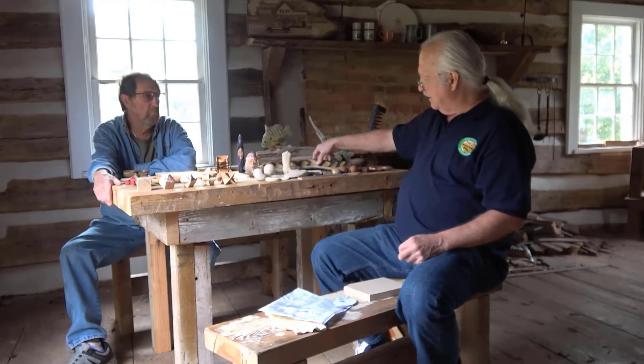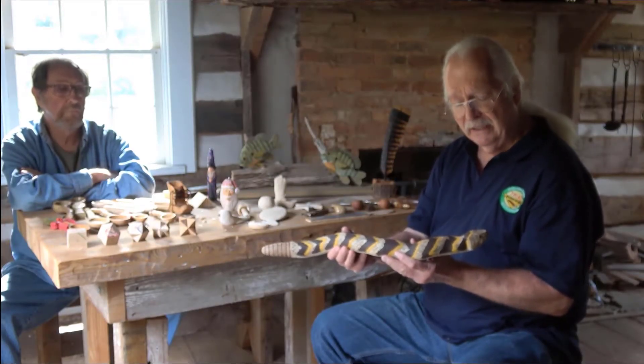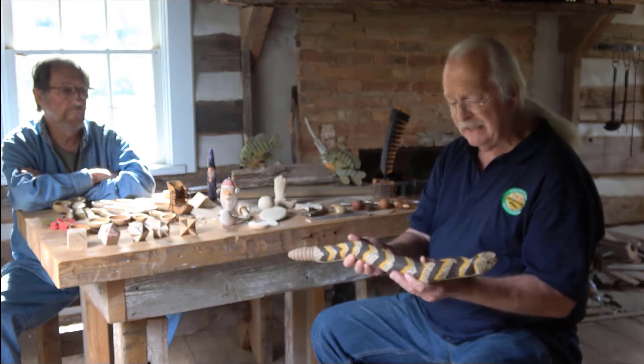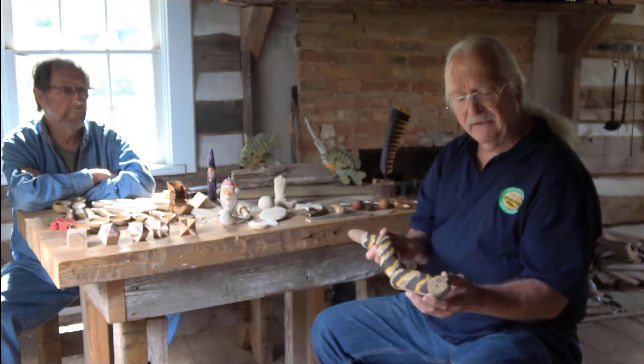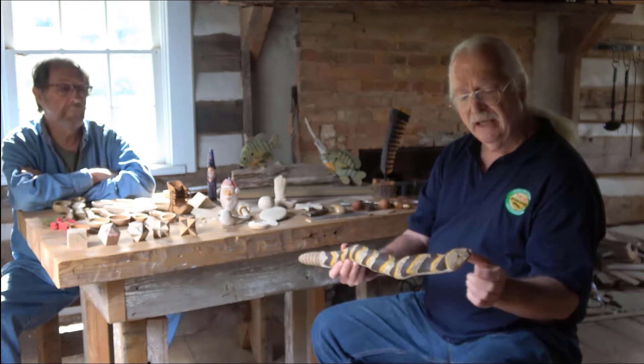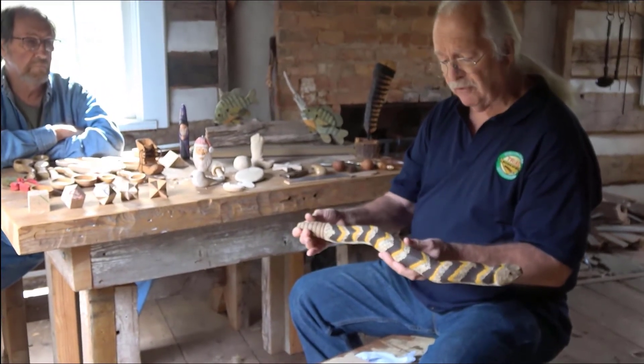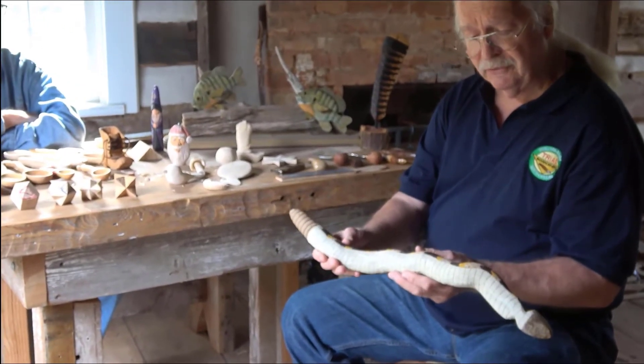Found wood is something people would have used in earlier times. This piece of English ivy came out of my yard — I could see a snake shape in it. I carved out the head, put the eyes on the snake, carved the various different scales, carved the rattles, and also did the underside. It's just a piece of found wood.